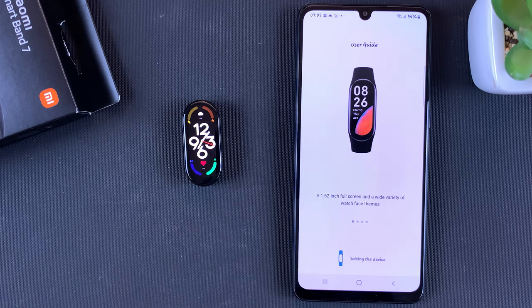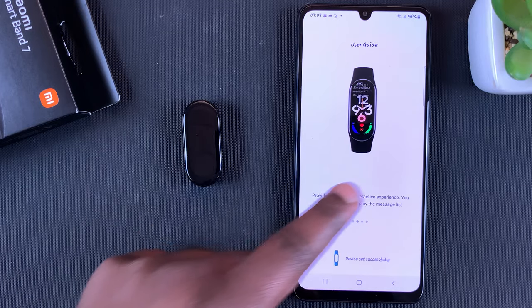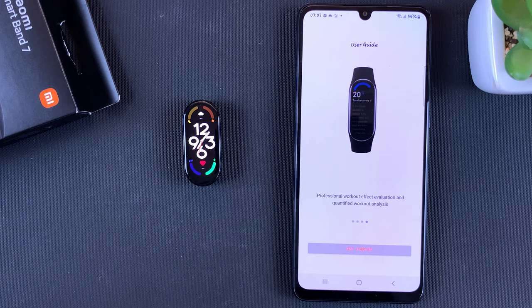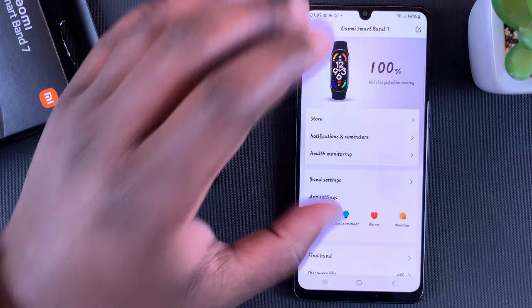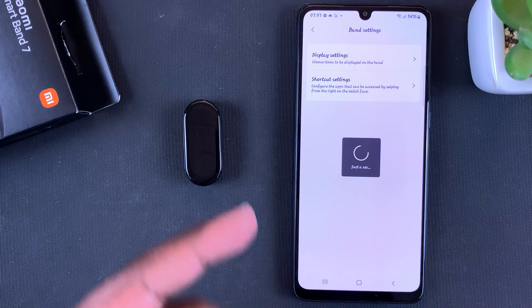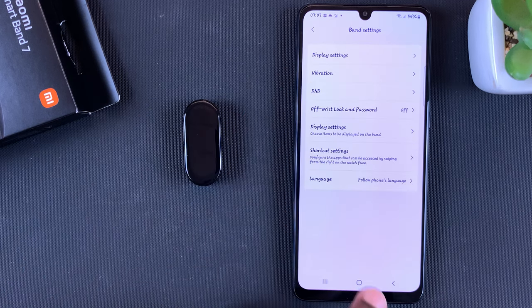Tap on 'Sync' and you'll get a quick user guide with a few tips on how to use this device. The app is now set up and paired for the first time. You can get into the weeds of your fitness band — you can see your battery percentage, get into your band settings, change display settings, and all that kind of stuff.